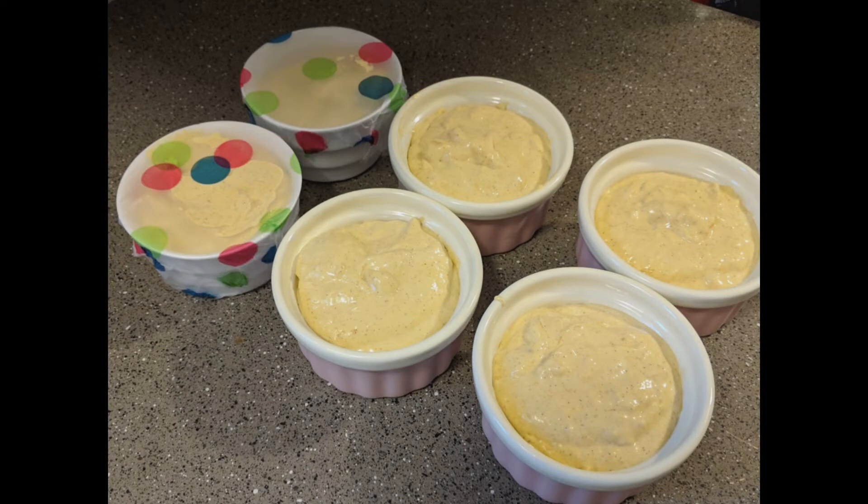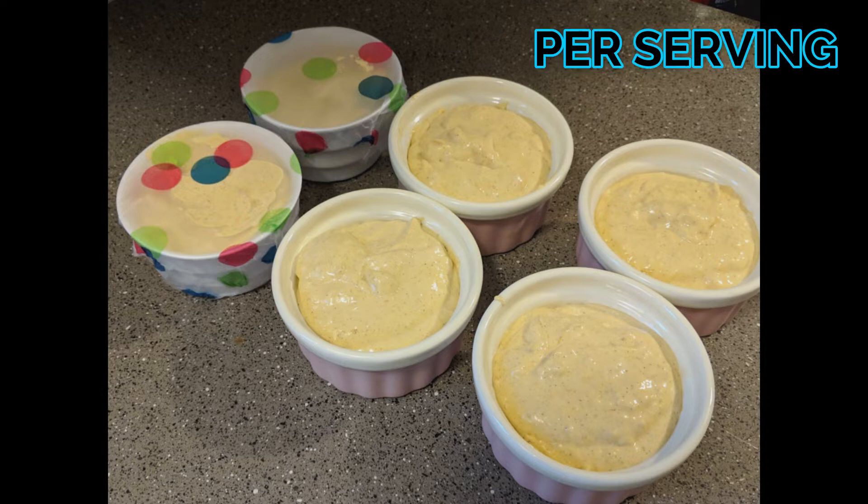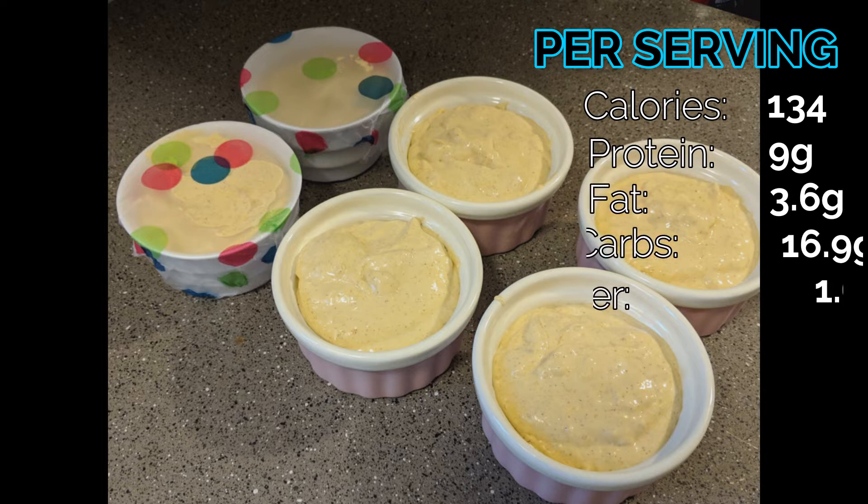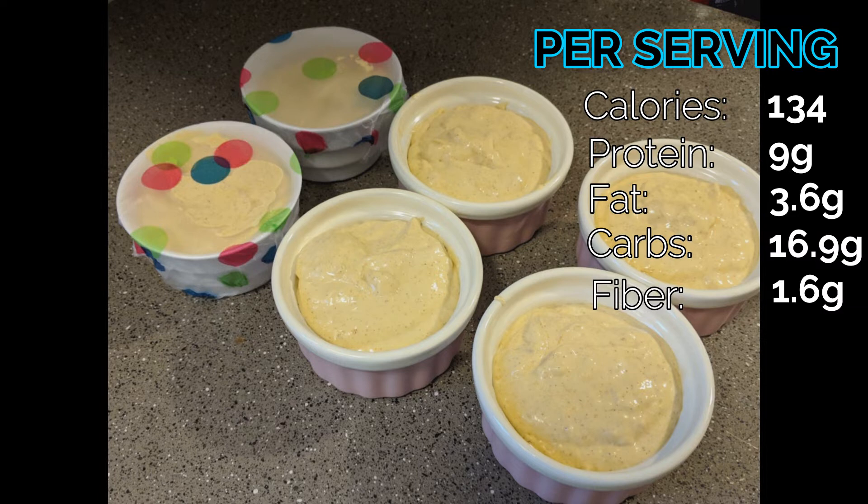Here is the final product — six ramekins, each filled with about 4.1 ounces of this pumpkin whip per serving. For just one of those little portions, it is 134 calories, 9g protein, 3.6g fat, 16.9g carbs, 1.6g fiber. This is fine for my macros as an occasional treat — certainly better than pumpkin pie. You can definitely reduce the carbs, and it would up the fat if you used the homemade whipped cream version. There are other tweaks you can make to fit it better within your personal macros.